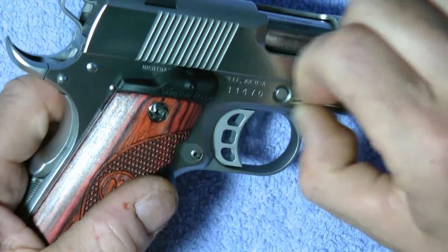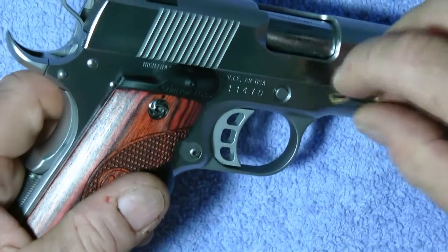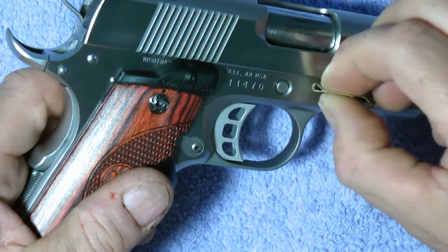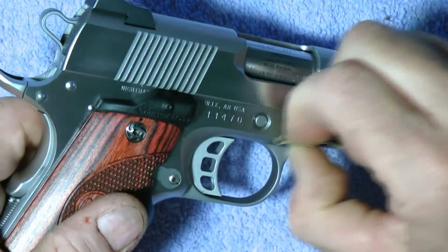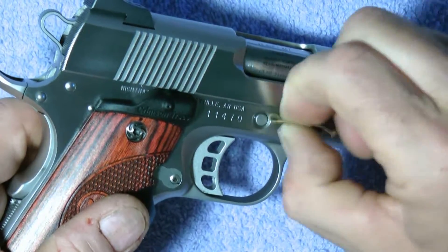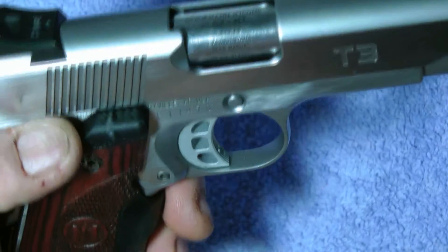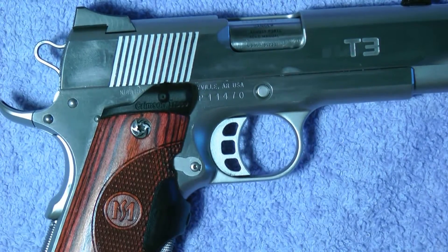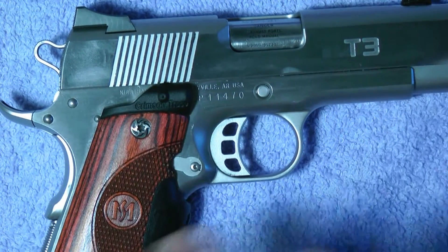I'm going to show you what I'm going to do — the scratch is almost gone. I don't even see it hardly anymore. Take your eraser. You can barely see it now. Get some polish — this is Mother's Mag Wheel Polish. Put it on your eraser.